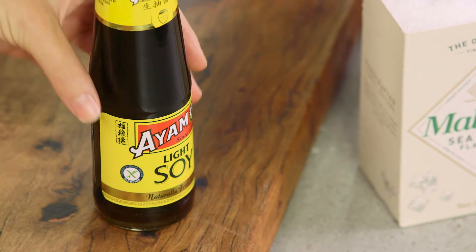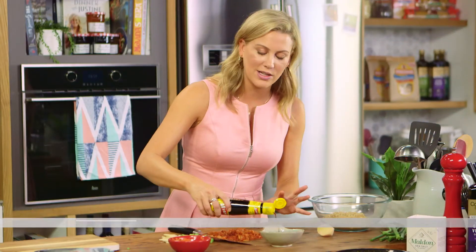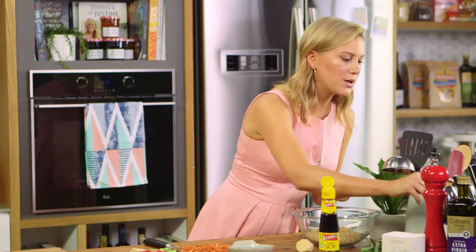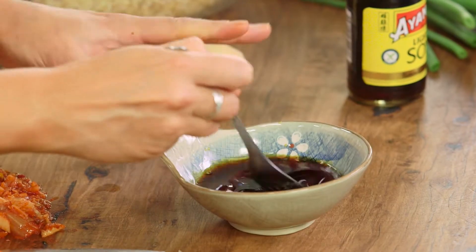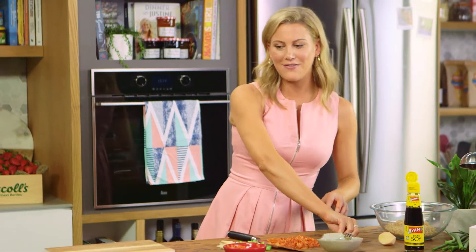Now for the sauce — only two ingredients, but two contrasting flavors: soy sauce for saltiness and some honey. I like to use light soy sauce; it's still salty but not as strong as other varieties, so we can add a little bit more. We'll just whisk that up with a fork and combine it. Sauce is done.